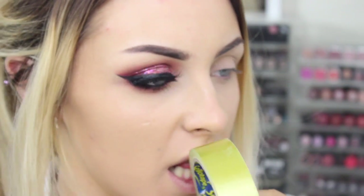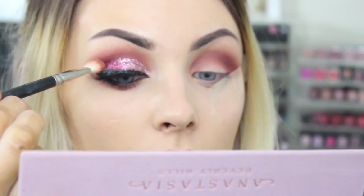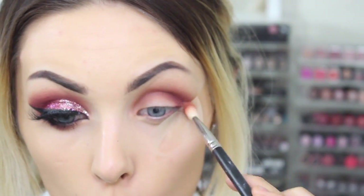For eyeshadows today I'm going to use the Anastasia Beverly Hills Modern Renaissance — I cannot see, this piece of sellotape is sticking in my eye. Hope you guys enjoyed this look today, it's something a bit different.